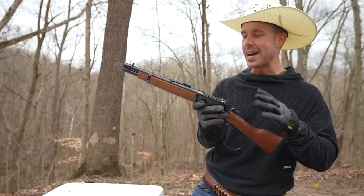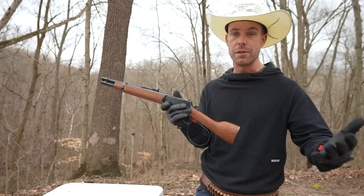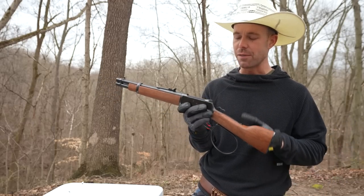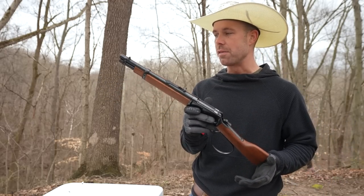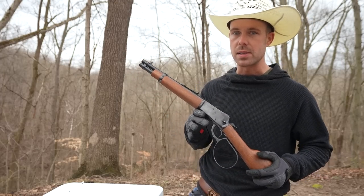Woody Harrelson actually used something very similar to this in Zombieland, which if you don't know is a documentary with real footage, and it worked pretty well for him. I think the 44 Magnum is plenty powerful enough and we're going to find out because there's a zombie on the premises and I have a feeling he's going to make an appearance today.